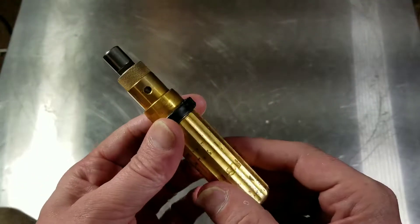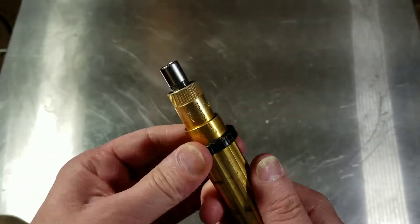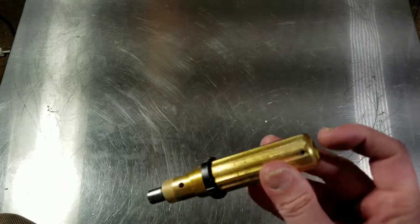The interesting thing here is it's rated in kilogram-force centimeters, so it has extremely low values. The maximum torque value of this wrench is 10 inch pounds — it goes from about one to 10 inch pounds.